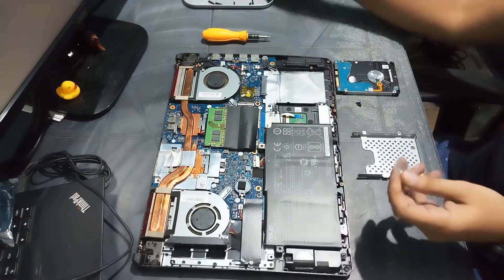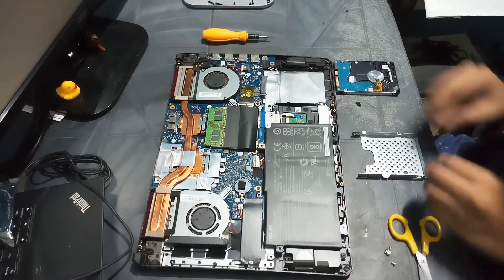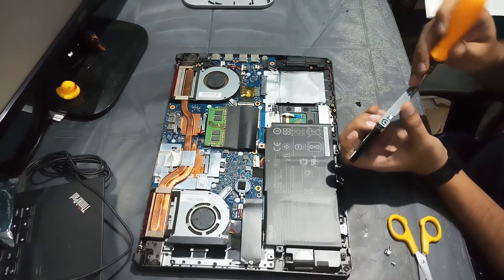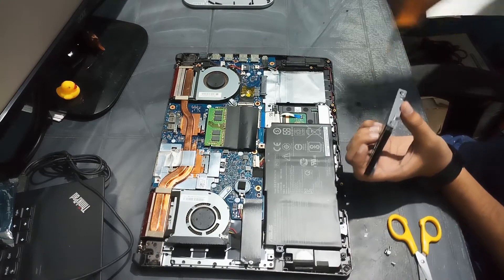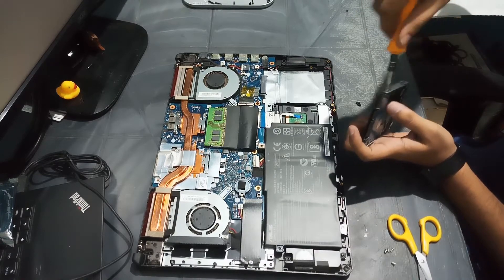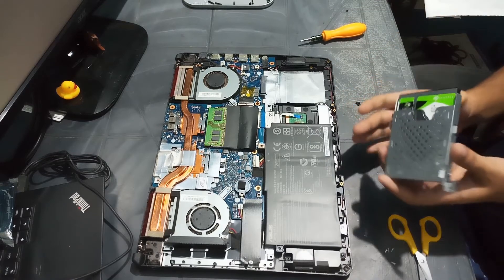Here I have the screws that I will use to secure the hard disk drive to the bracket. Only three screws will be needed to install this drive in the bracket, and you can get these screws on Amazon — these were not provided with the hard disk. They might come with your laptop.